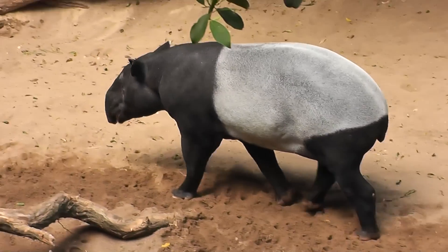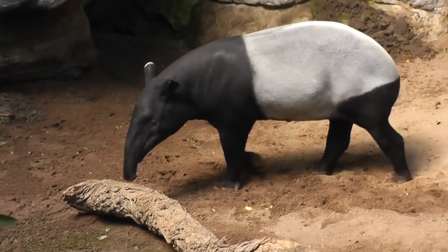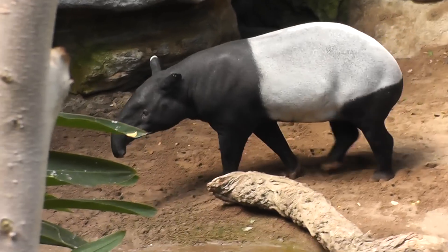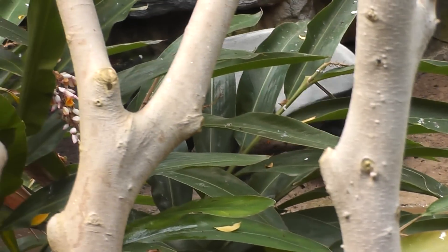We have a Malaysian Tapir who walks back and forth — that's how he gets his exercise. He has a giant snout that he uses to sniff the logs for termites. And now he's going behind some shrubbery.